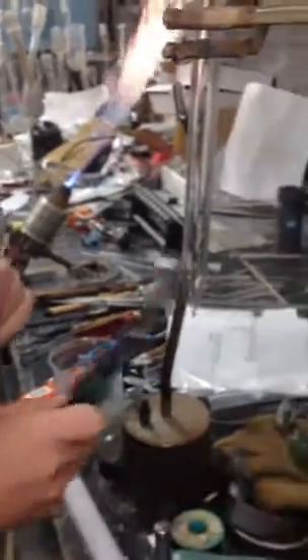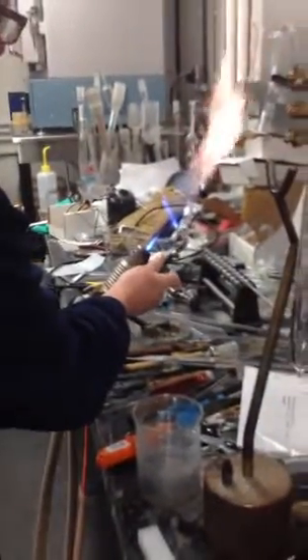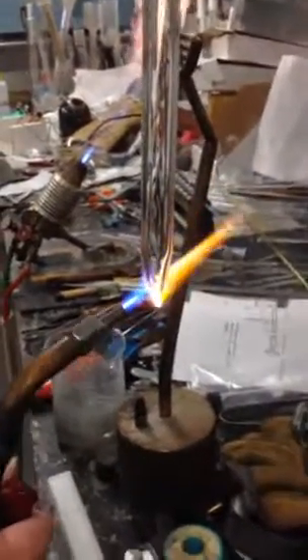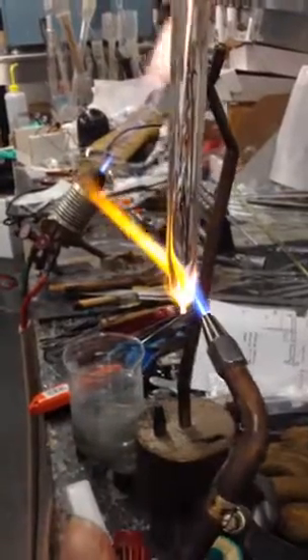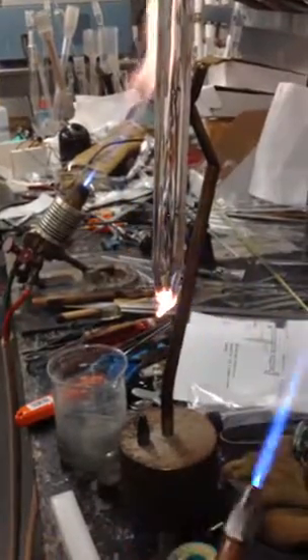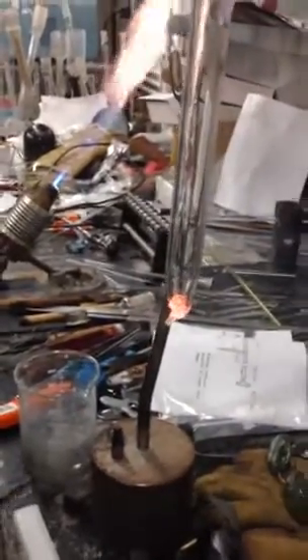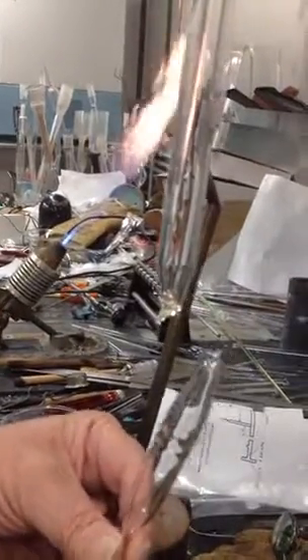I'm going to make a bad seal here, and you can see what will happen if you heat it up — how it starts to pull in. You see that? That's a very dangerous pull off, because it re-enters. We want everything to taper. So practice that.